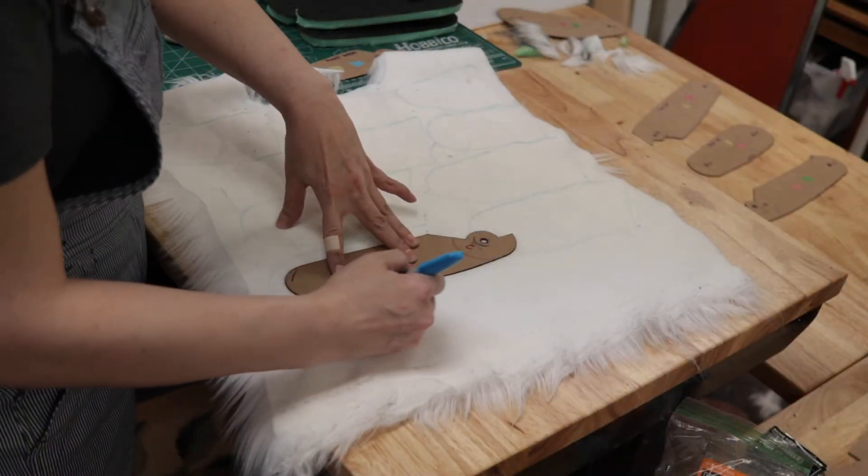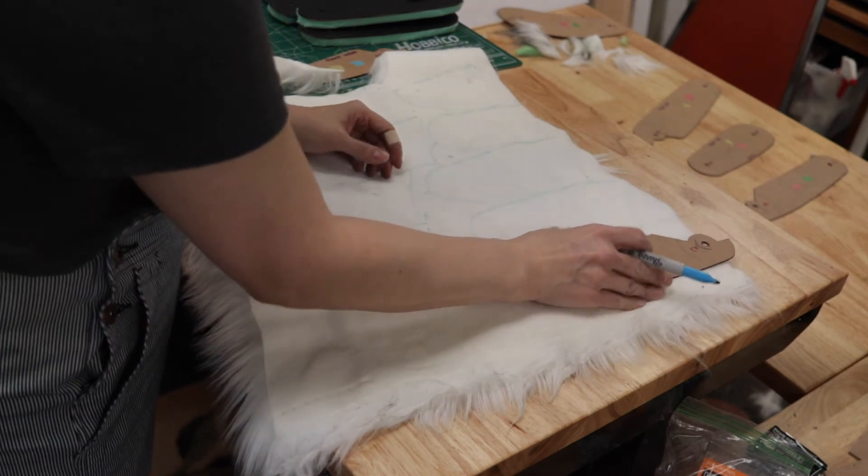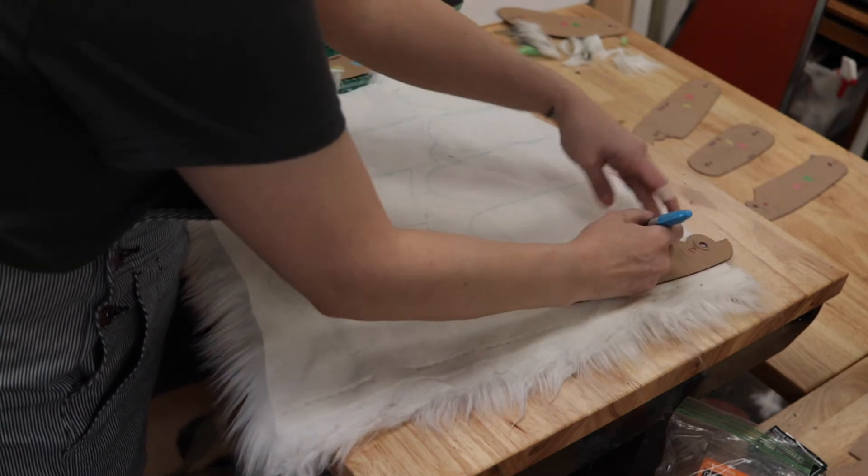Next, I traced and cut out all the fur pieces I would need for all the leg segments. My master patterns and notations really came in handy here.